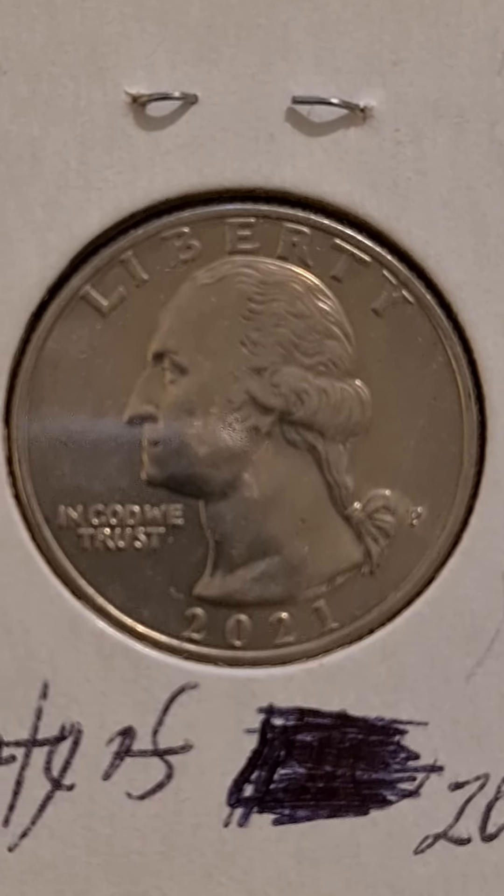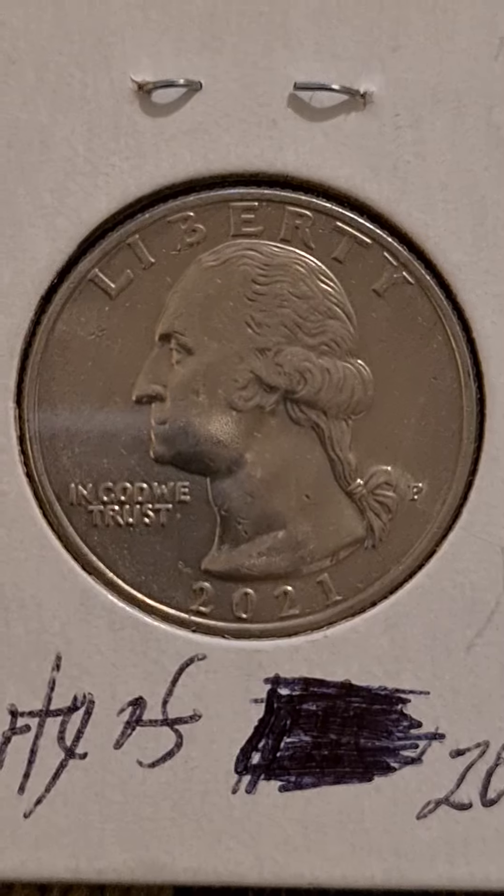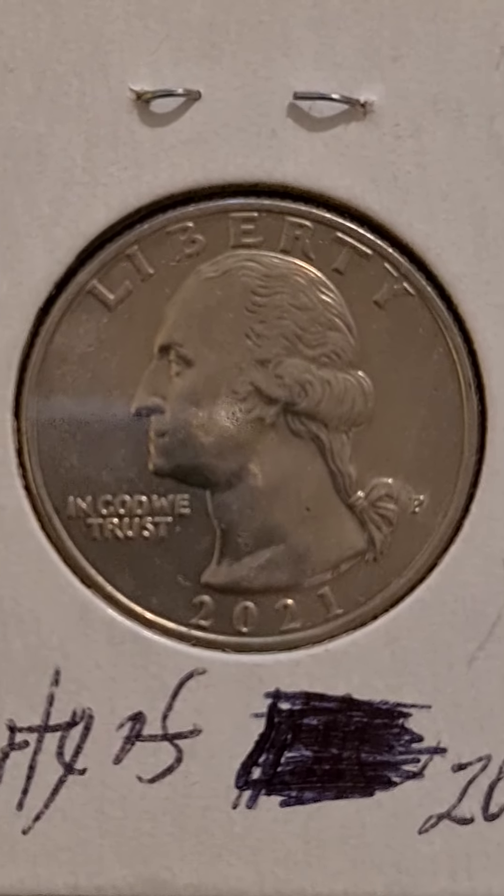Hello, my name is Harry and welcome again to A Senior's Perspective with a Twist. I'm continuing talking about seniors collecting coins.